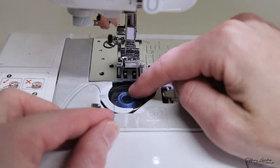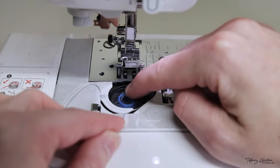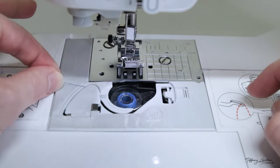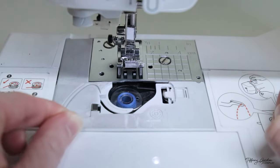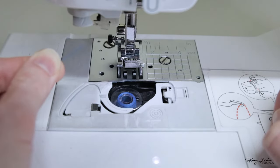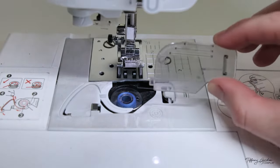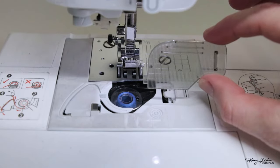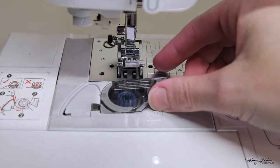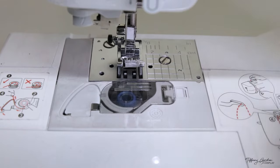Pull the thread to the very bottom part, following the track upwards to the top and then around to the left side and pull. At this point your thread should snip off and you are good. Grab your little door and have it where the little notch is facing towards the left — put that side in first and then you should be able to easily close the bobbin case.